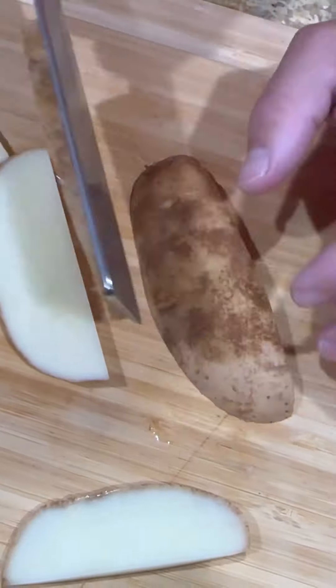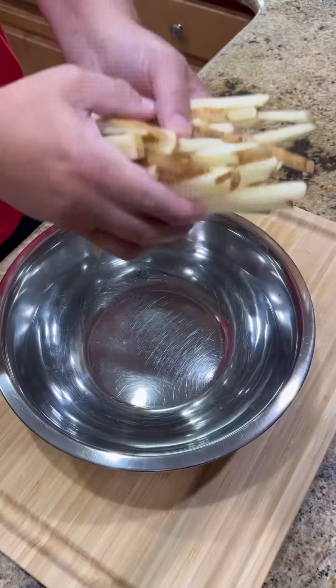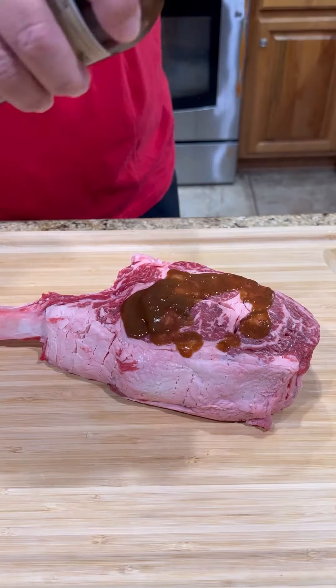First things first, we're gonna get our potato cut up. Slice it into whatever size fries you want, throw it in an ice cold bath of water to get all that starch out.